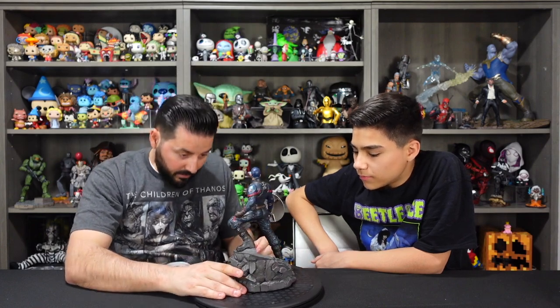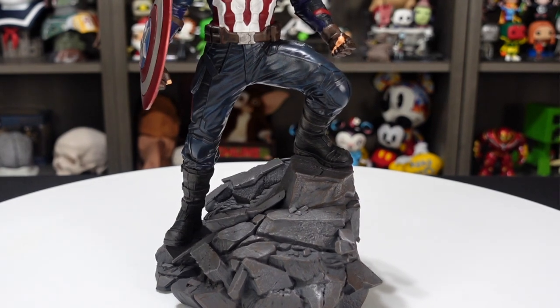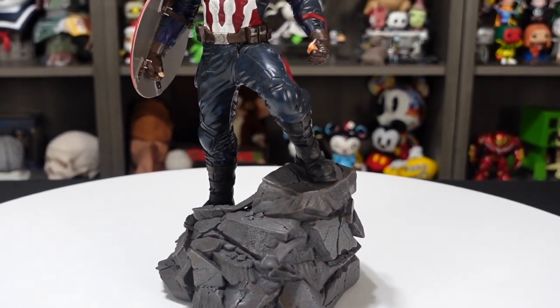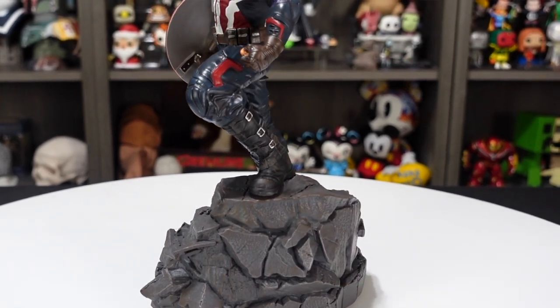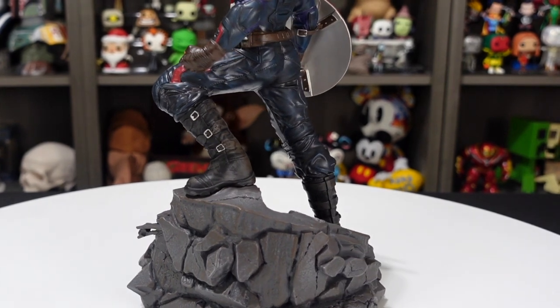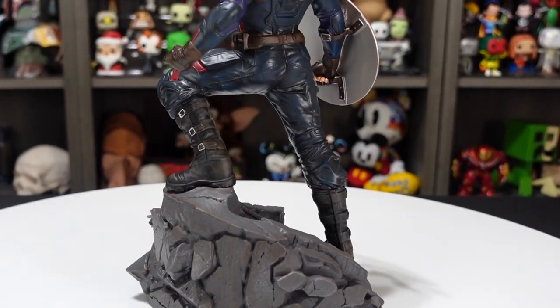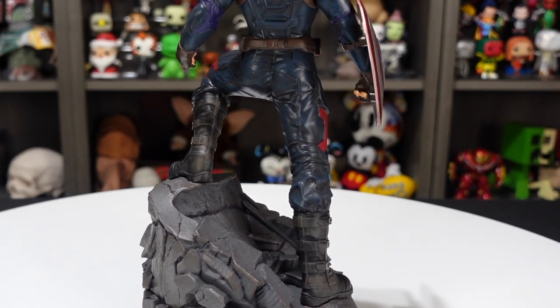Moving up, you've got him in that pose — one leg up with his leg bent. There are decent details in the boots; the boots look pretty good, the paint job is nice. It looks like some weathering on the boots. I like that they don't just look like brand new boots. I'm really liking the texture on the pants — the stretch, the folding, and the ruffling down toward the legs.